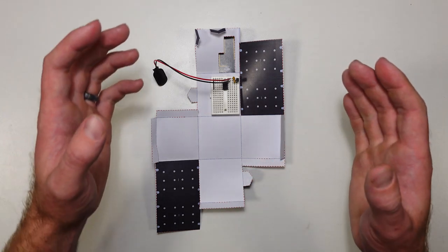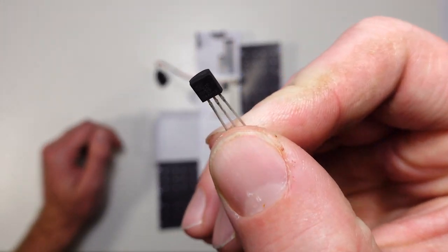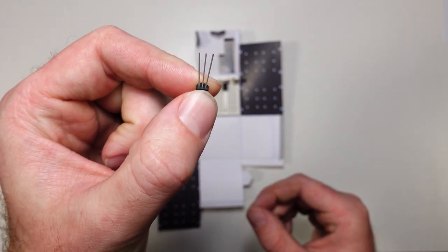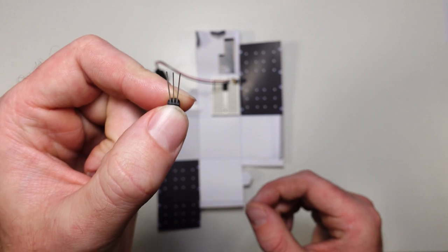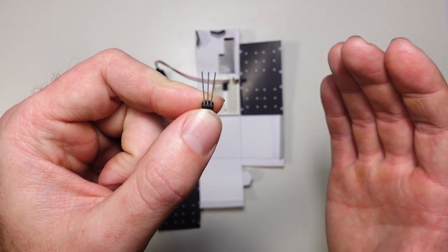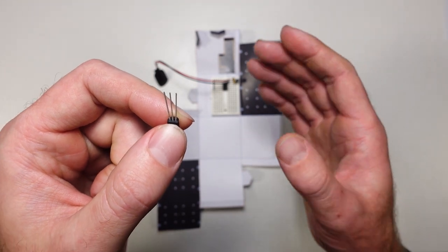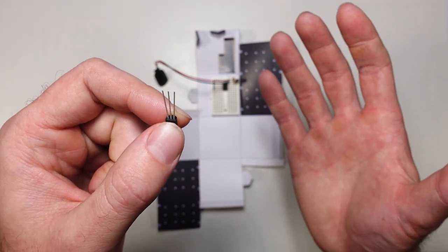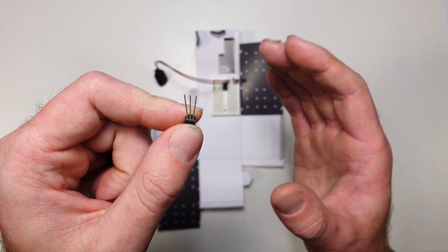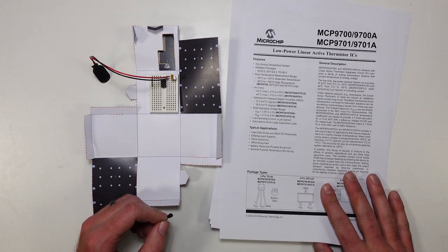For this mission, the data we're going to be collecting is temperature, and the sensor we're going to be using is the MCP9701. We put some voltage in on one pin, connect ground to another pin, and on the third pin we get a certain number of volts out depending on what the temperature outside the sensor is. We can use our microcontroller to measure how many volts are coming out and do something accordingly.